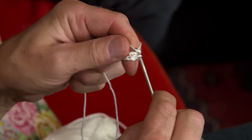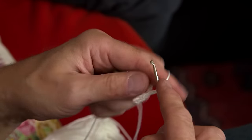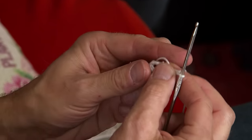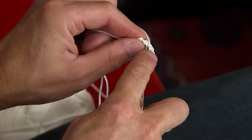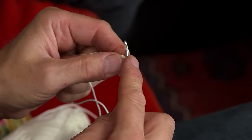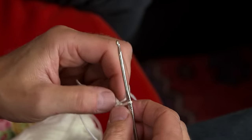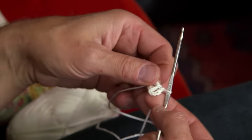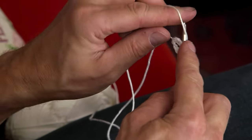Then you do five chain stitches — one, two, three, four, five. And then you do a single crochet — that would be a double crochet in British English — around the circle. And then you have the first leaf.